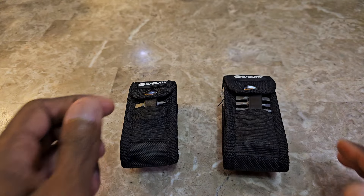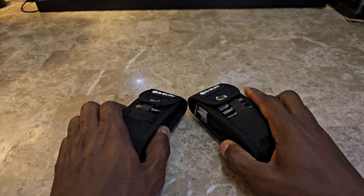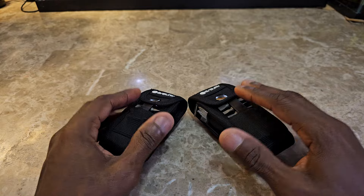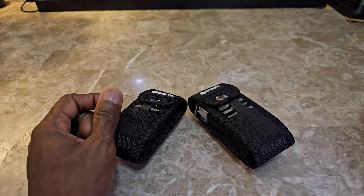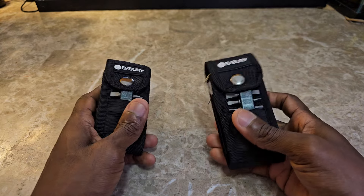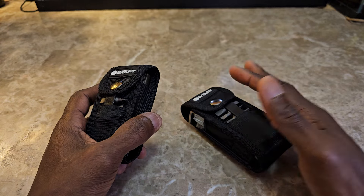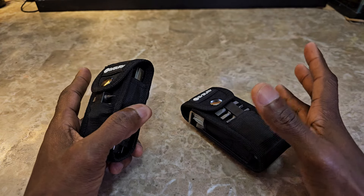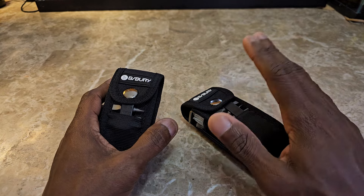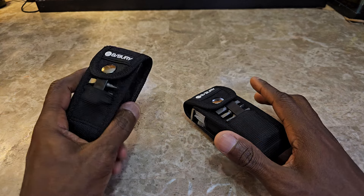First thing I want to get out of the way is that I actually like both of these tools. Even though this is a comparison video, in the grand scheme of things you can't go wrong with either one, because the truth is they're both really good. The pro just gives you a bit more — it has 31 tools, though sometimes you take that number with a grain of salt. Generally speaking, this one has more options.